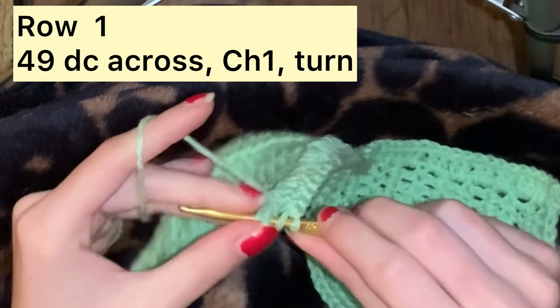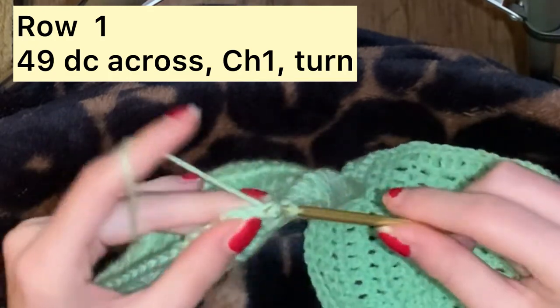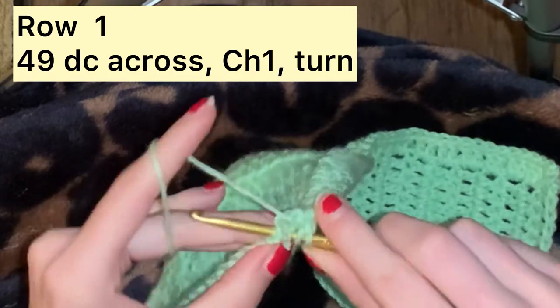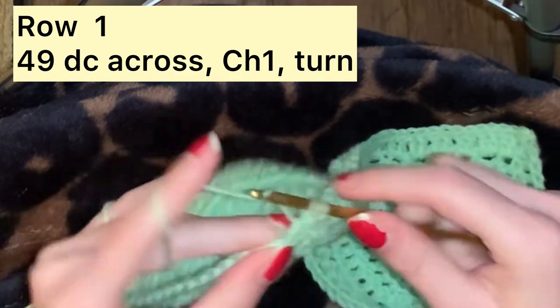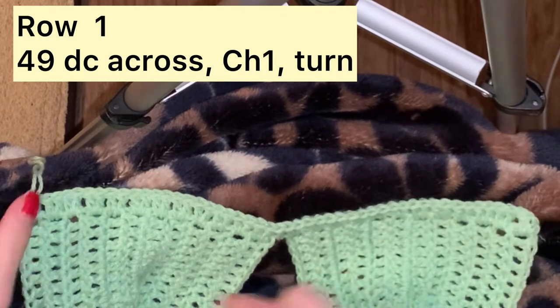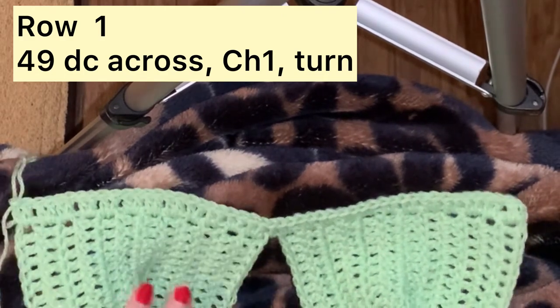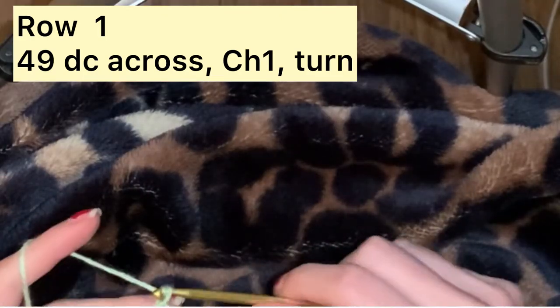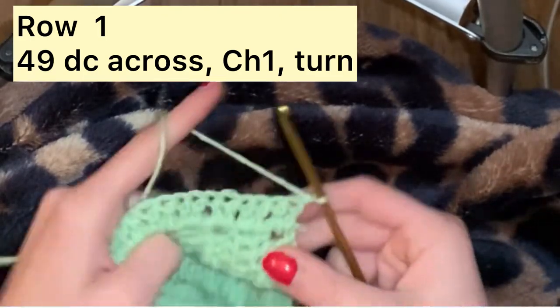In each double crochet from the cups, I'm going to be placing 2 in each one, while weaving in the yarns from the cups. Just continue that all the way across. You should have a total of 49 double crochet — 2 on each double crochet, and then 1 right between the cups. Then all you're going to do is chain 1 and turn your work.